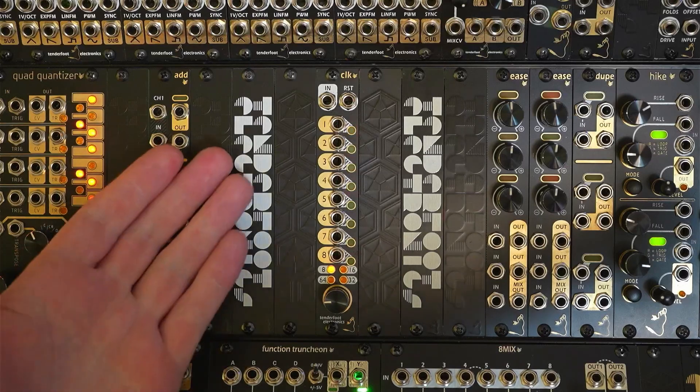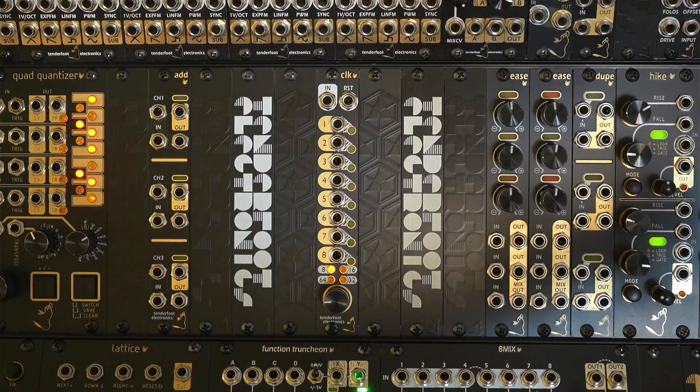The new CLK, or clock, from Tenderfoot Electronics is our 4HP multifunction clock divider and clock source. It combines many clock division functions along with an onboard low jitter clock source, meaning there's no need for an additional module in your rack to send it a clock signal.